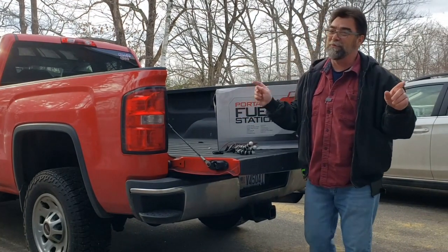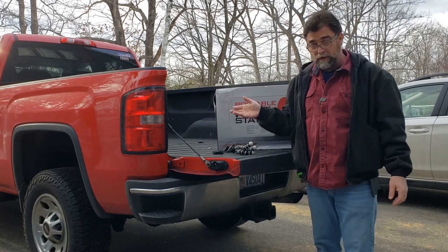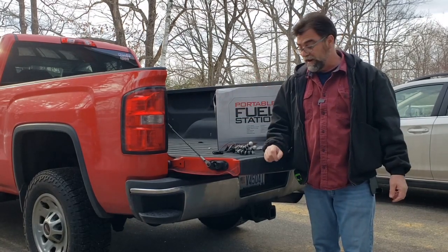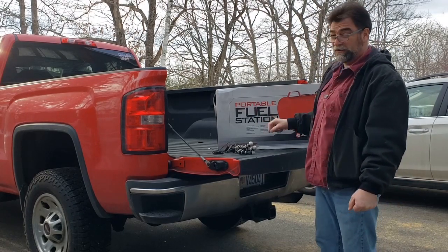We definitely don't want a repeat of that. No way. So we got to come up with a better way of fueling the tractor. So we found this.